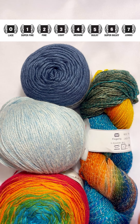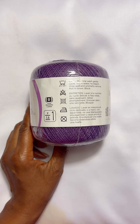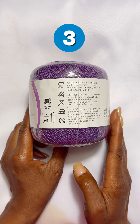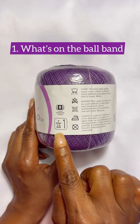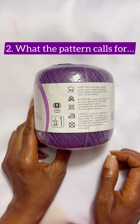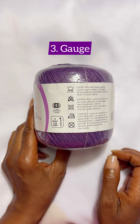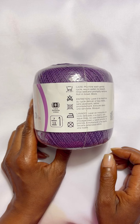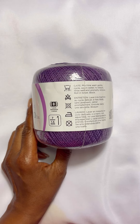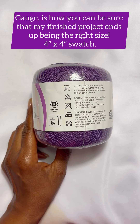I'll put them up on the screen so you can see. It starts from zero and goes all the way up to seven, with zero being lace weight. I determine which hook size I'm going to use based on three different things: first would be what's on the ball band, the second would be what the pattern calls for, and third would be gauge. If you do a gauge swatch, this will help guide you to what hook size to use.